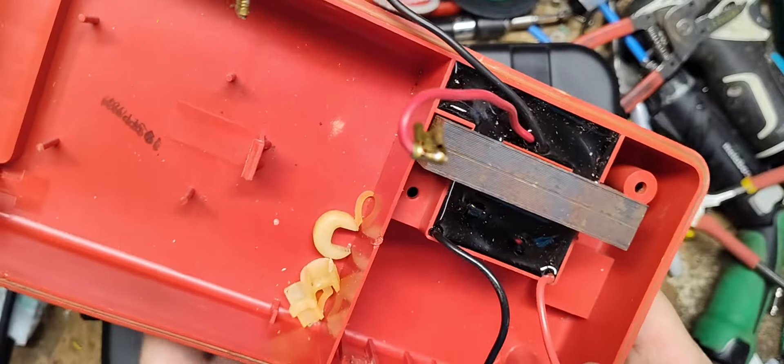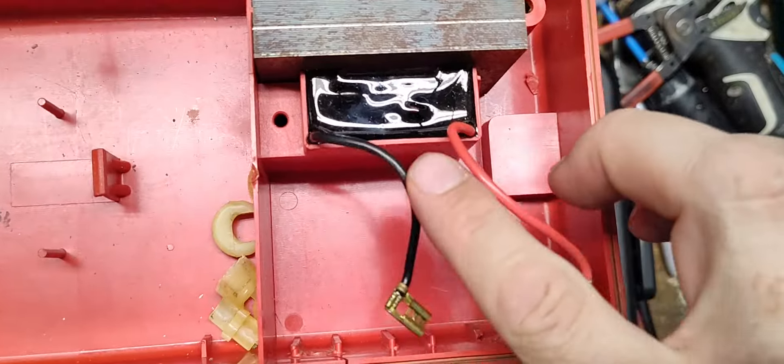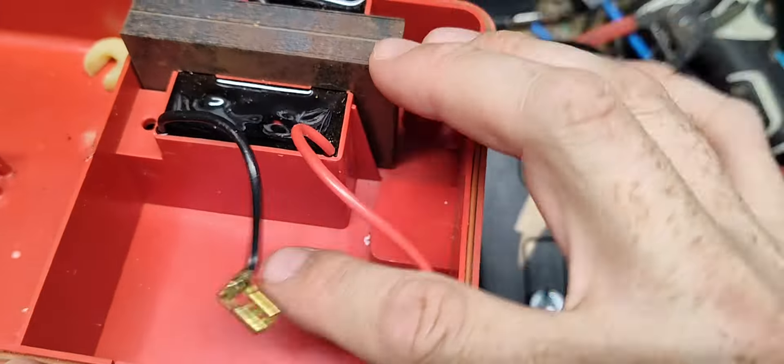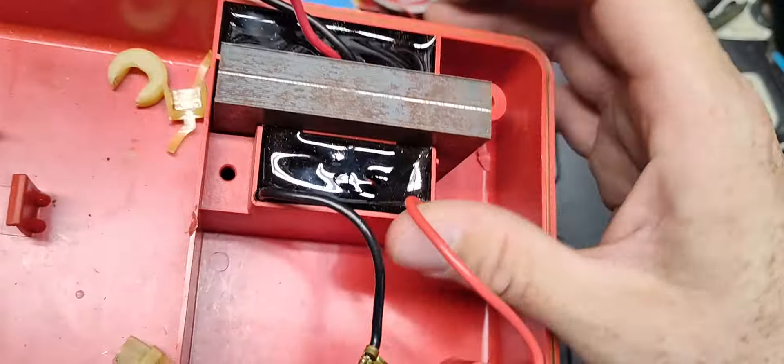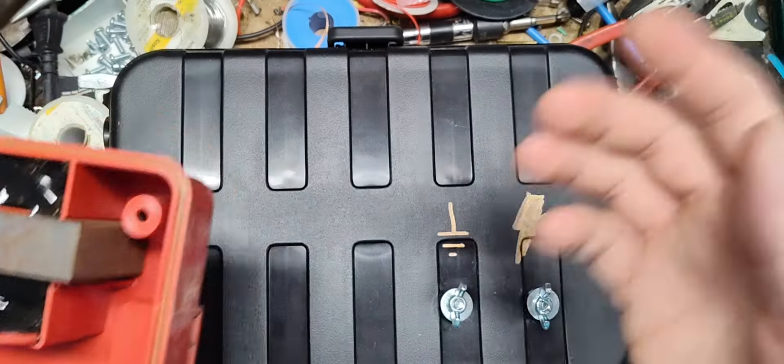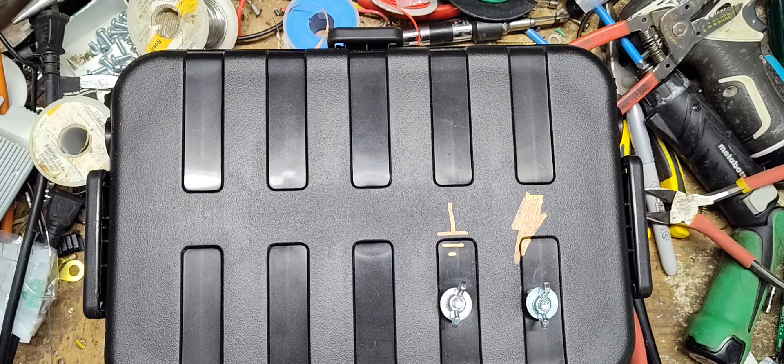This old one is from like 1990 or something like that - it's an older unit. The transformer on this version is molded into the whole shell of the unit; it's just part of it. You can't get this shell and transformer anymore - they don't sell them. It's been probably 20-plus years since they even built that model.